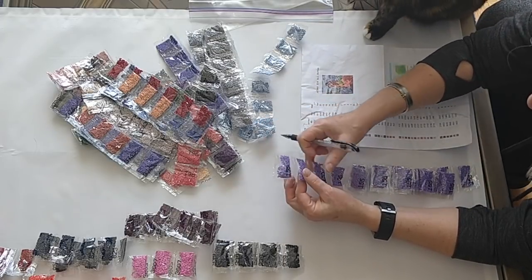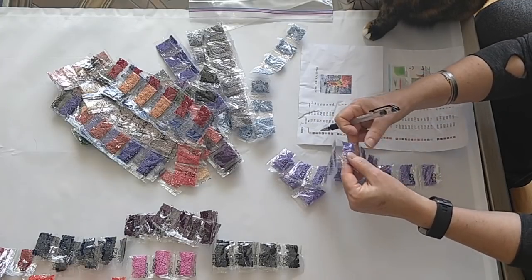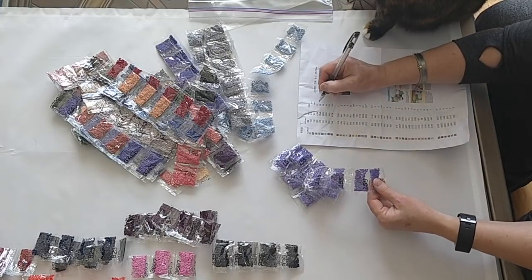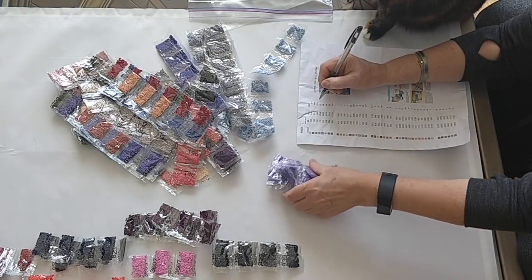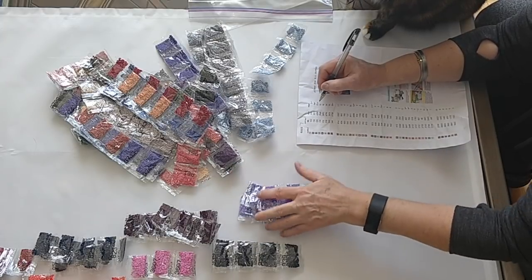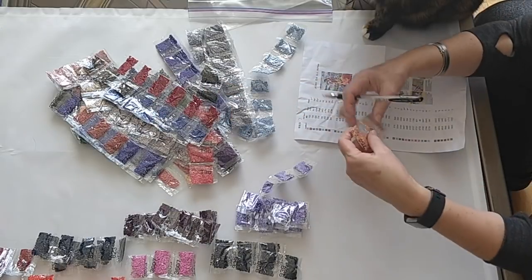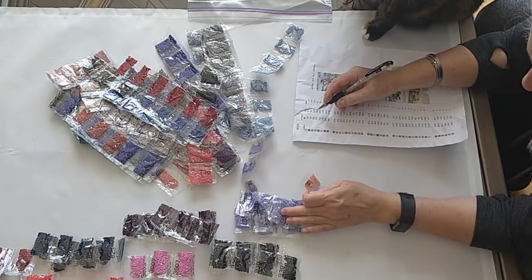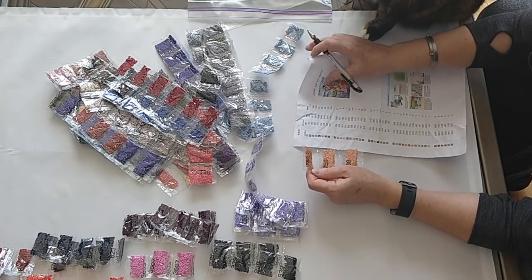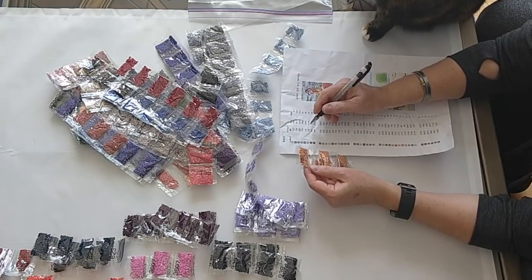Counting them out: one, two, three, four, five, six, seven, eight, nine, ten, eleven, twelve, thirteen, fourteen, fifteen, sixteen, seventeen, eighteen, nineteen, twenty, twenty-one, twenty-two. All right, and Micah's back.